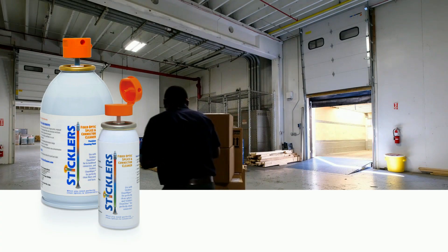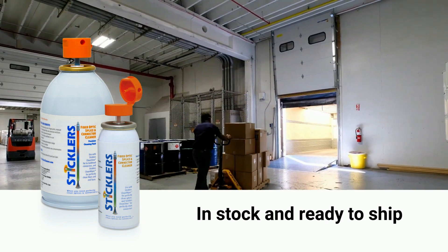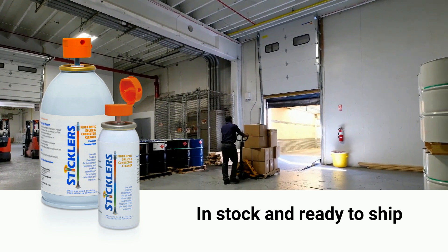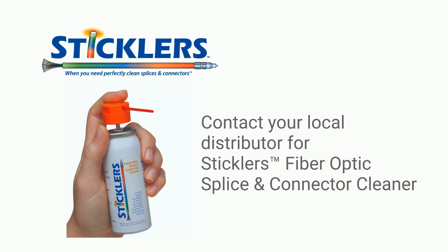Don't rely on spotty IPA availability. Stickler's Fiber Optics Splice & Connector Cleaner is in plentiful supply, in stock, and ready to ship to you. Contact your local distributor to get your Stickler's Fiber Optics Splice & Connector Cleaner today.